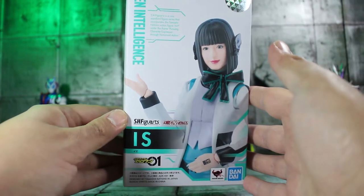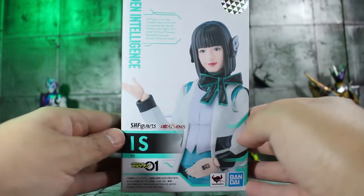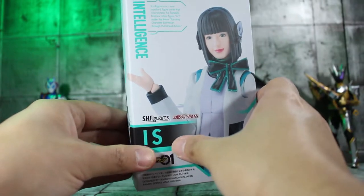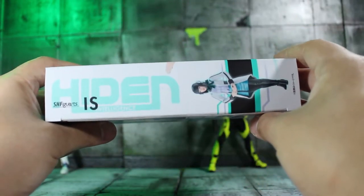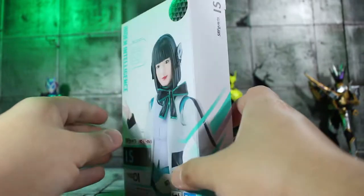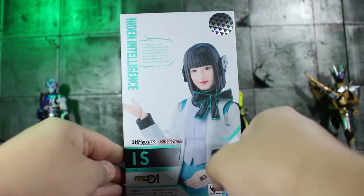I love the box designs with these guys, they're so great. I love the color scheme here for Izu's box — really nicely done. You got the nice teal green, or blue — I don't know — it's a good mixture of both with blacks and whites. Very nice and clean. You got the Hiden logo right there and some promotional shots on the back. Fantastic work, Tamashii Nations, on the actual box itself.